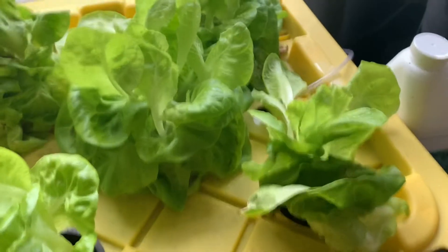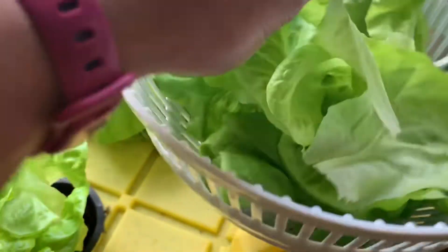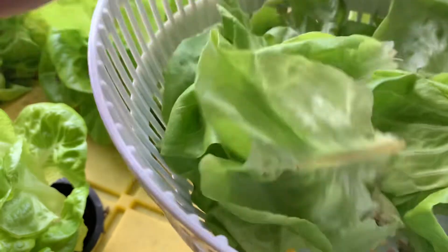I've got way more than enough lettuce. This is how much I've gotten — just from three plants already. Wow.